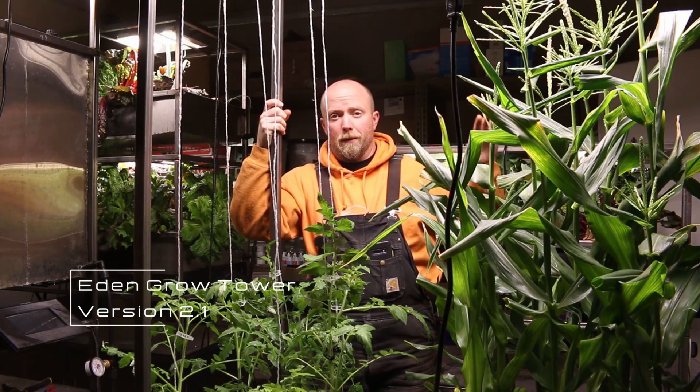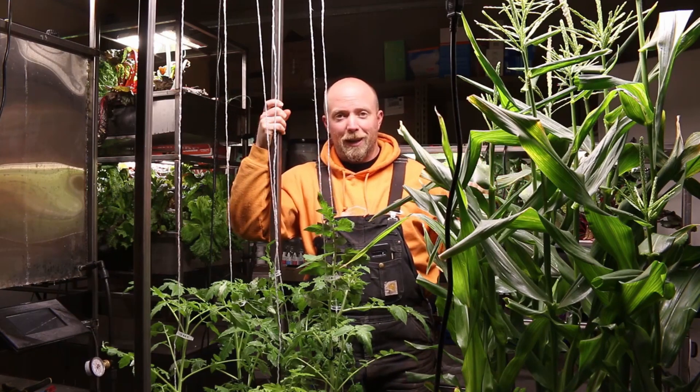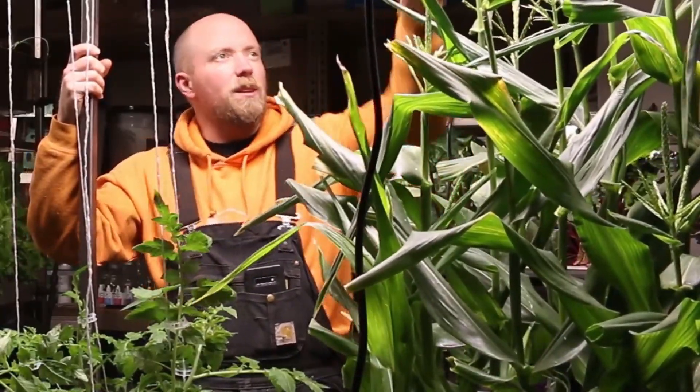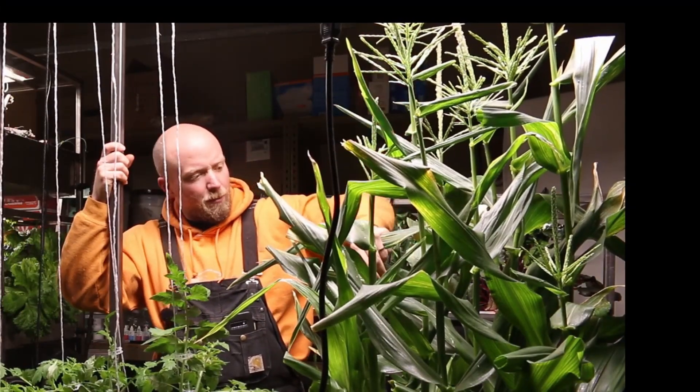I just got done trimming the corn and we actually have corn cobs — they're growing. The hand-done pollination basically looks like this: you come in here and just shake it, make sure that the little pollen things fall down into the other ones. Grab them off here and put them down in.